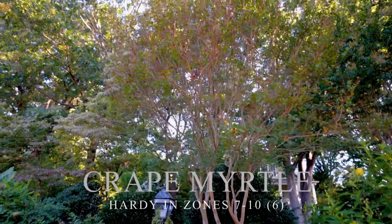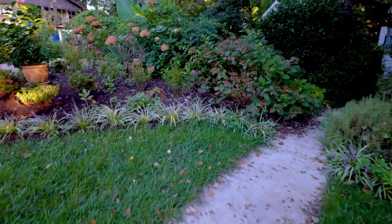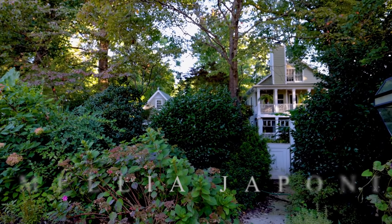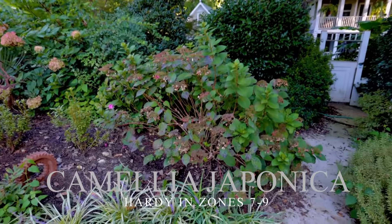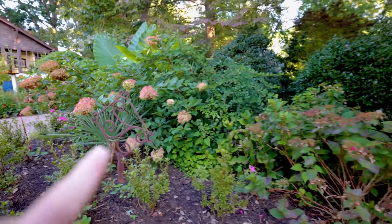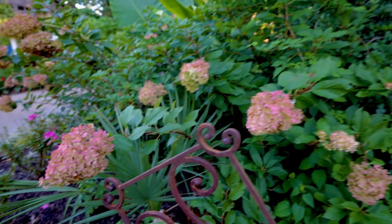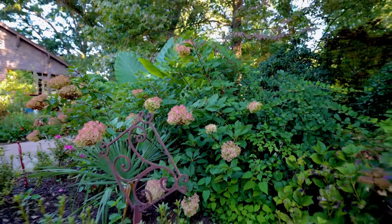He's got some nice crepe myrtles out here in the sunnier part of his yard. I did a full tour video here and also a video on just the camellia japonicas in the fall — I'll link those up in the corner if you're watching on YouTube. There are a lot of nice hydrangeas out here, hydrangea paniculatas. Here we are in the fall and they're so beautiful in the summer, but then they turn pink and hold on to those flowers for a while.